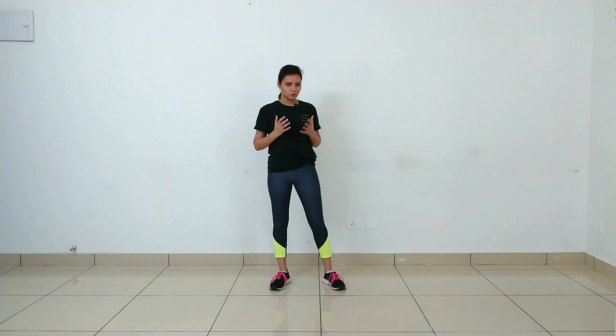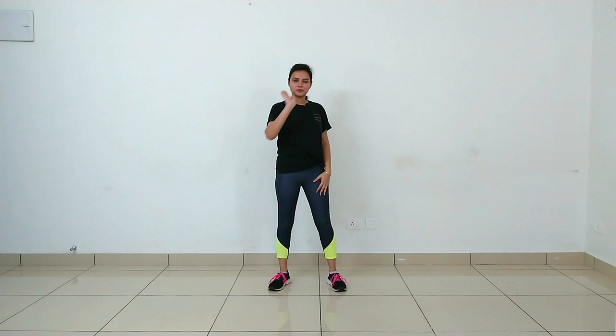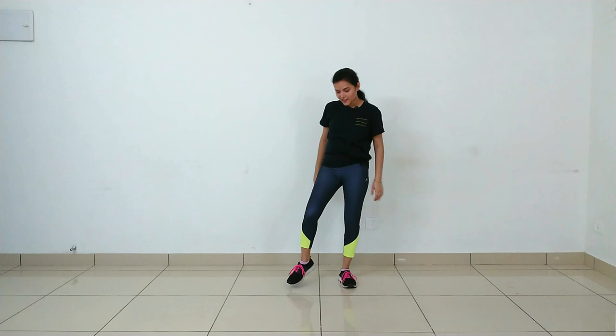Simply you have to keep your legs one by one: 1, 2, 3, and 4. With this, your hand work will be very easy — simply you have to show yourself one by one: 1, 2, 3, and 4. So it will be 1, 2, 3, 4, 5, 6, 7, 8.